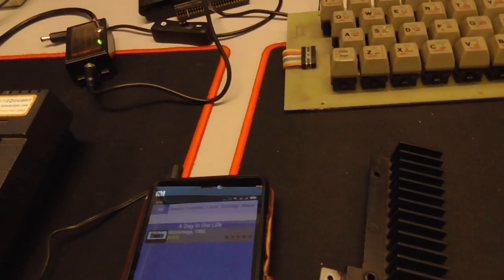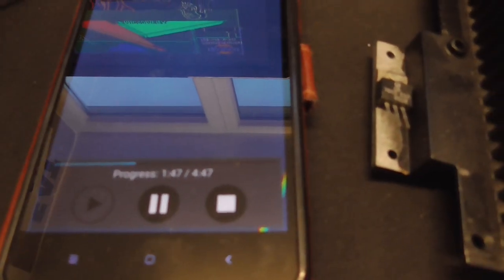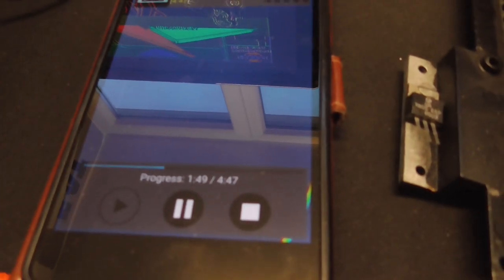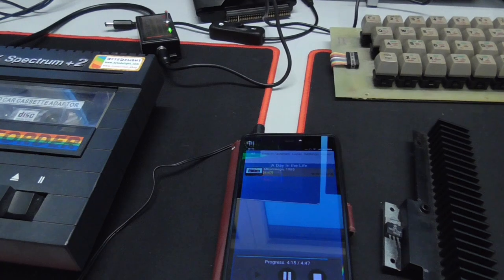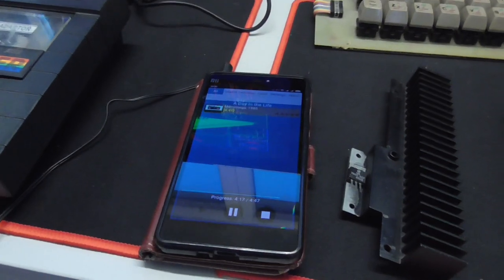I just wonder if the game will load perfectly — it's a big game so it will take a couple more minutes. In about 20 to 30 seconds we'll finish.